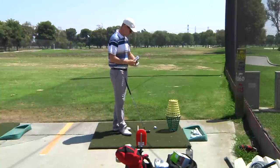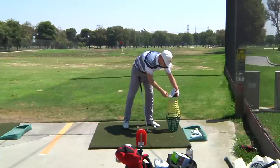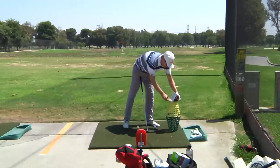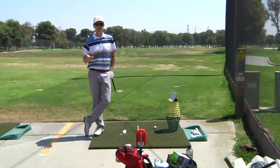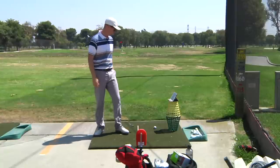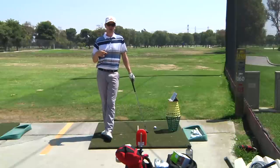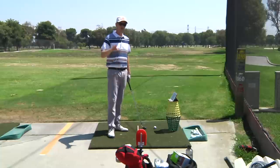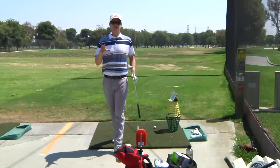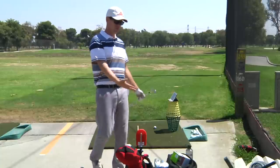If you guys have ever done any instruction or practice at an indoor facility, this is like the main benefit of going to a place like that — you get real-time feedback of what you're doing from another view. About 70% of what a good instructor will do is just give you another pair of eyes. Well, here's another pair of eyes.